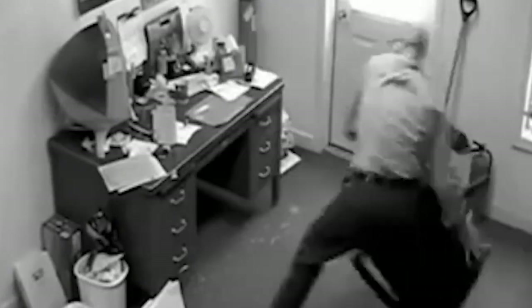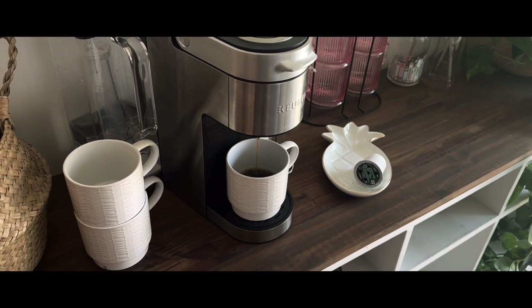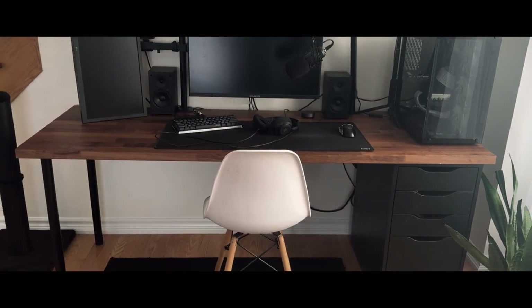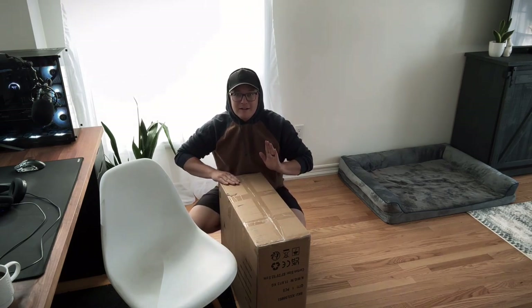For a while now I've been using this trusty old dining room chair as my gaming chair. A while back my gaming chair broke. Today we're gonna change all that — I recently purchased a new ergonomic style gaming chair, office chair, off Amazon, and we're gonna build it.